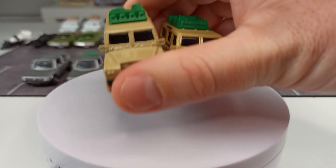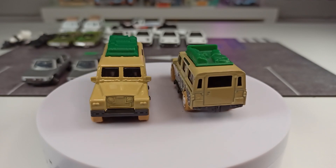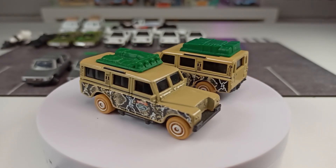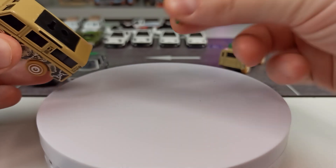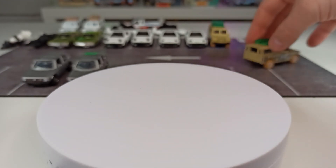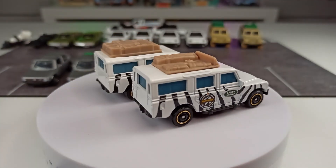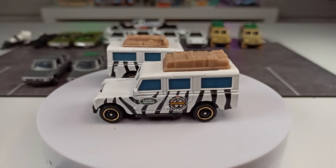Another variation is this here — we have this Land Rover. Once again, exactly the same, but take a look at the accessories on the roof. They are different. You can remove them and put them onto other cars if you like. And if you get a recolor of such a casting, normally you also get these variations. We have two different accessories on the roof.